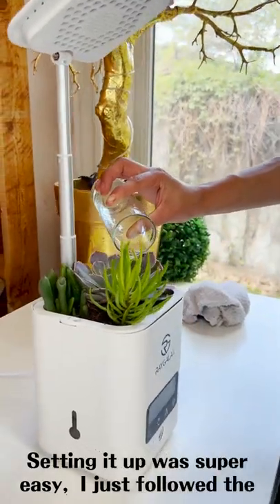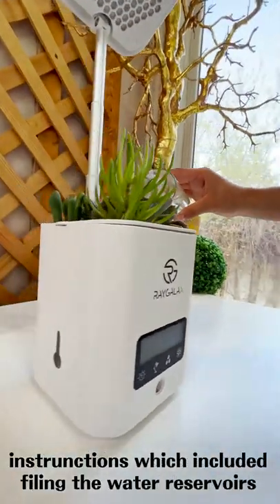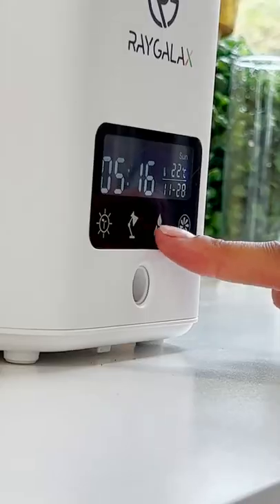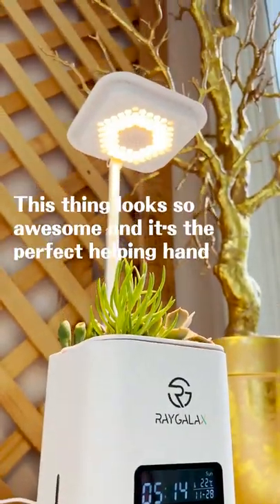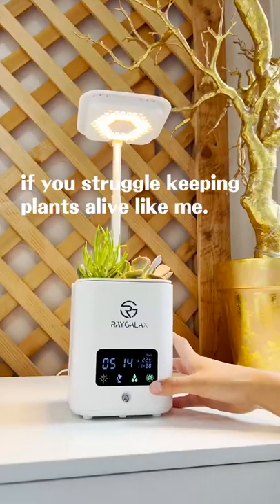Setting it up was super easy — I just followed the instructions, which included filling up the water reservoirs. The packaging came with all the instructions I needed to know about how to use all of its functions. This thing looks so awesome, and it's the perfect helping hand if you struggle with keeping plants alive like me.